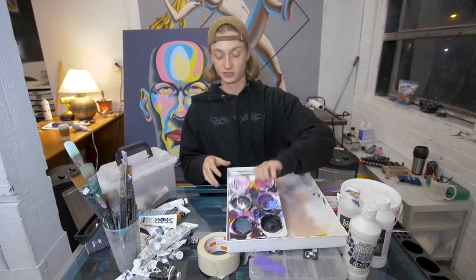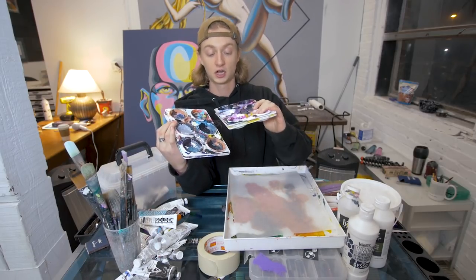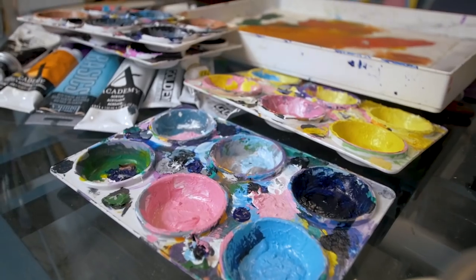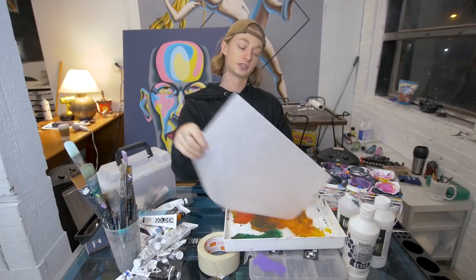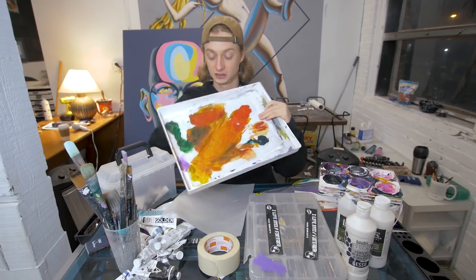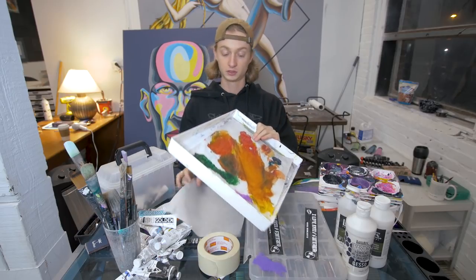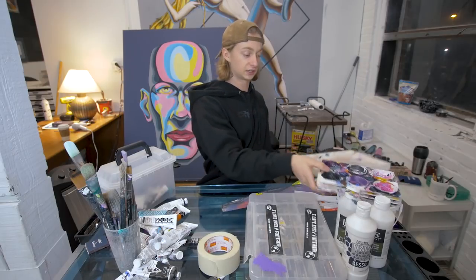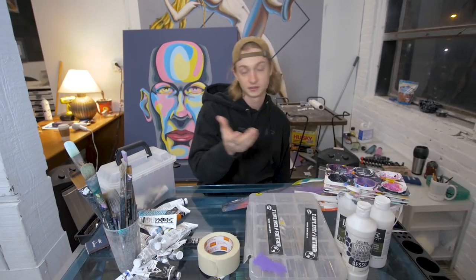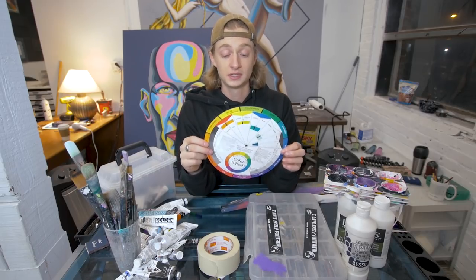When I'm mixing paint I love using these little trays and cups — I've got like four of them. Just mix paint, get messy, super cheap, why not. People also like to use bigger trays. This one is like a piece of transparent tracing paper — just a bigger space to mix paint. I like the small ones because they're clean and really inexpensive.